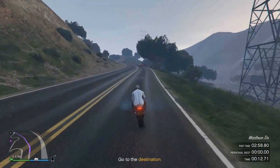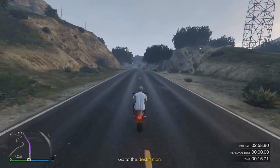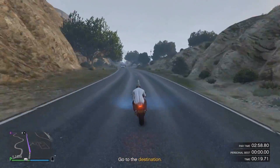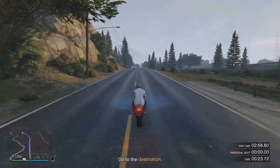So on a scale of 1 to 10, with 10 being the hardest, I would probably give this time trial about a 6, just because the whole first half is really easy and straightforward, but the second half is all on a windy, bumpy dirt road.